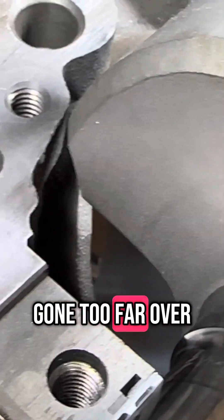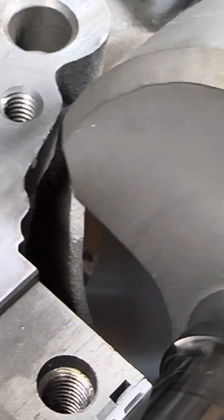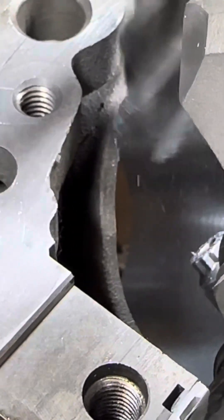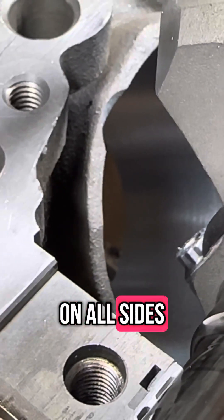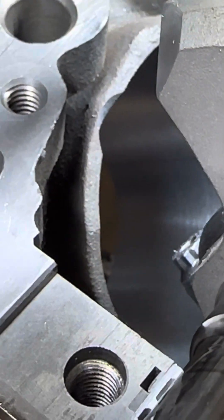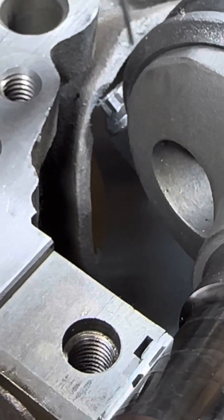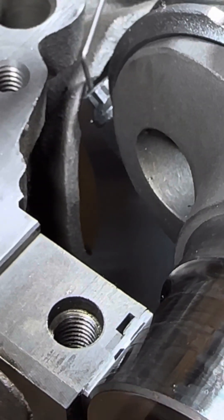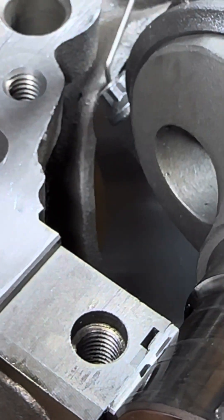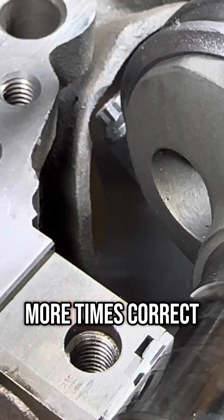Whack it some more. Hey, you got that too far over. There. You have to do this on all sides? Eight times. Yep. You got it. So we got good clearance now. You're going to do that eight more times? Correct.